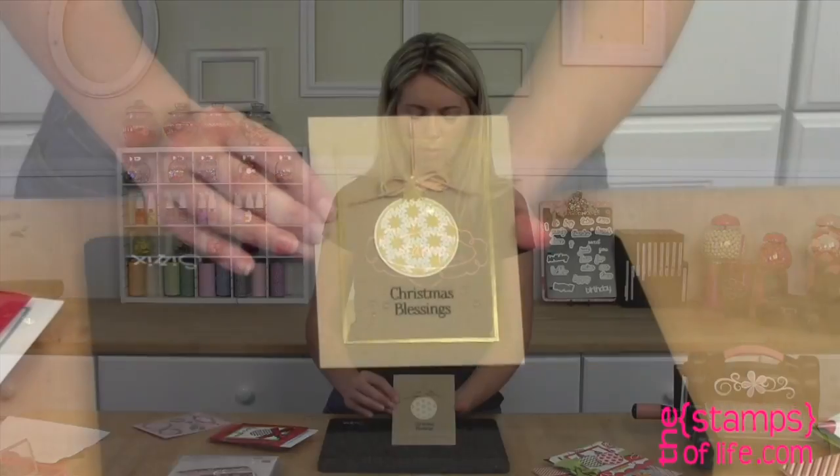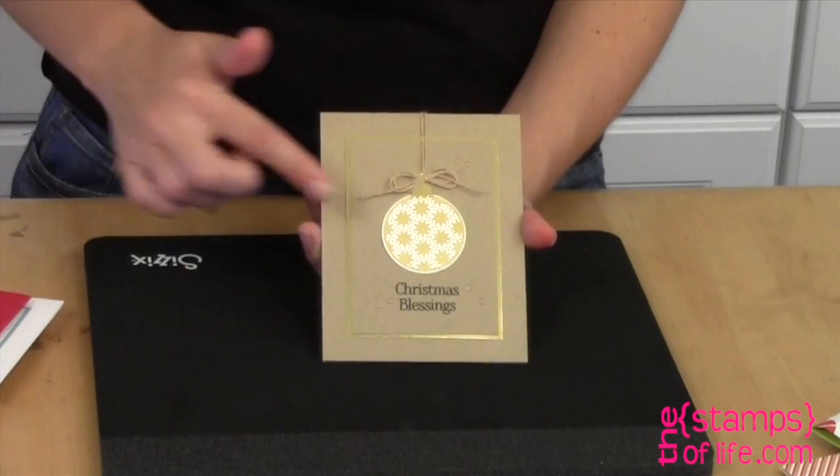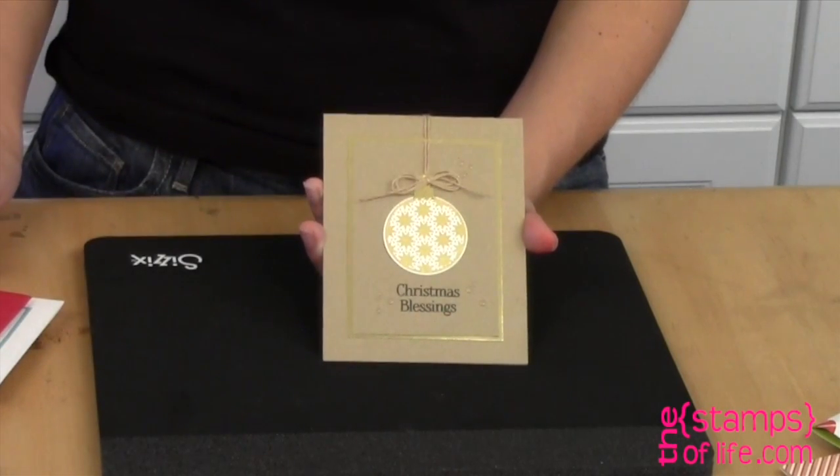Here's one by Laura — oh, look at that in gold! Isn't that beautiful? That ornament — I love how those little stars just really make that pop.